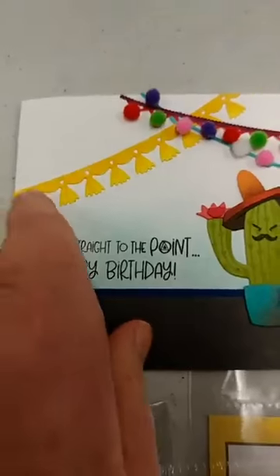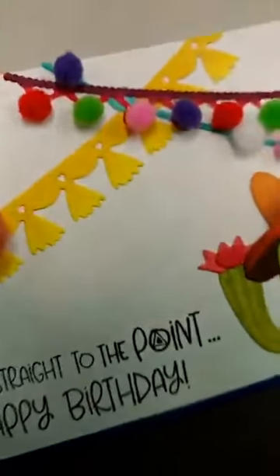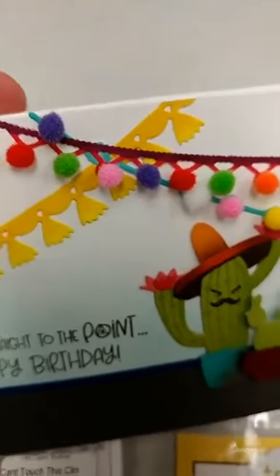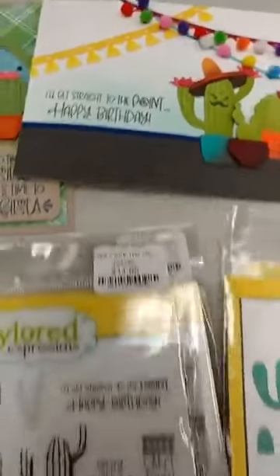I should also mention the Fiesta Skinny Mini Borders — we do have those in stock as well. We've used that on here, as well as these fun little multicolored mini pom-poms that you can use to decorate this and other things.